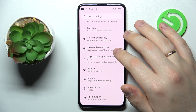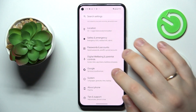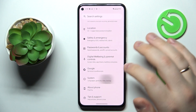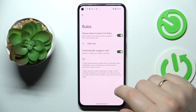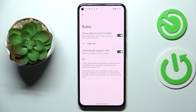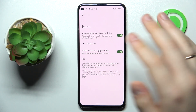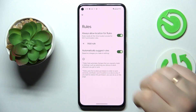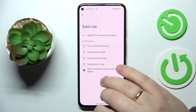The fifth and final tip can be found in the System category of Settings — it is called Rules. It's a very useful option that allows you to set up certain scenarios for occasions when you are at a specific location or have connected your phone to a defined Wi-Fi network. Let's add a rule to better understand the feature.